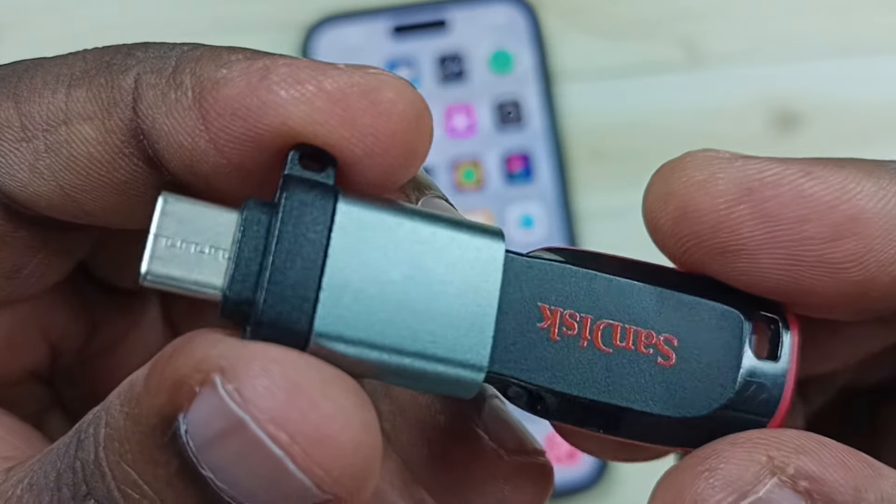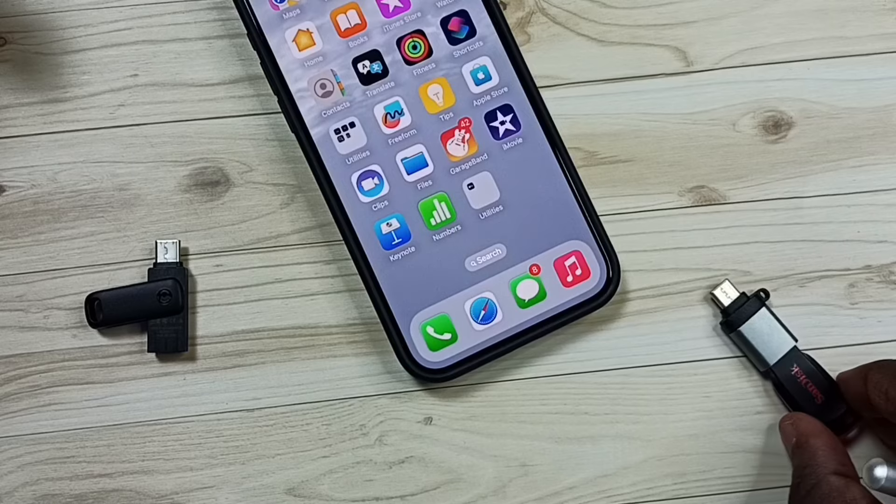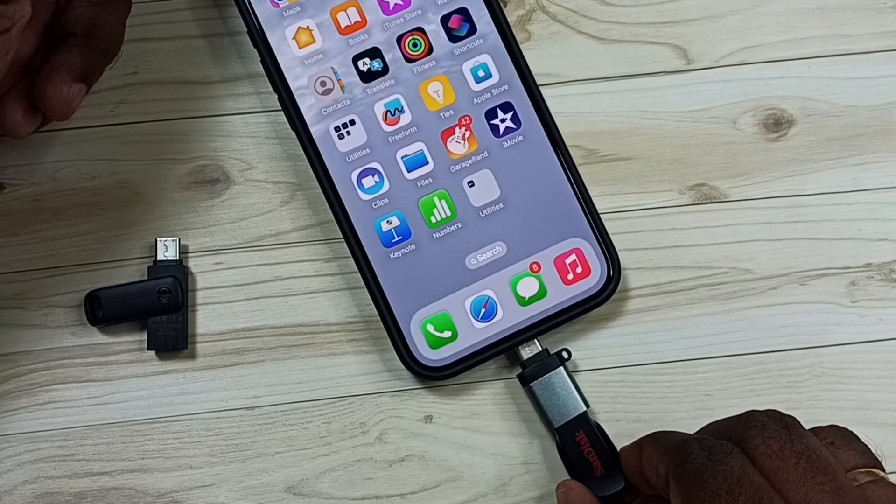After that, we can connect this adapter to iPhone. Let me connect this adapter to iPhone — we can connect it like this.